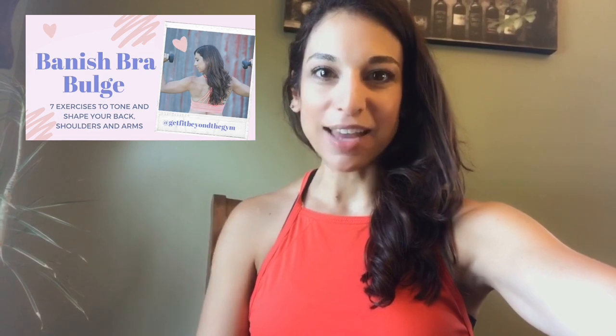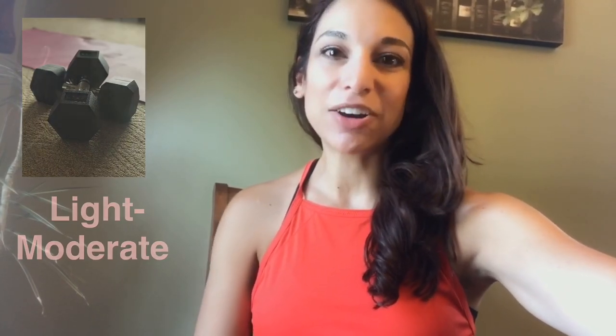So this is a dumbbell workout for the upper body — strengthening the shoulders, arms, and the back. We'll need two dumbbells of light to moderate weight. Perform this workout a few times and then let me know what you guys think in the comment section below.